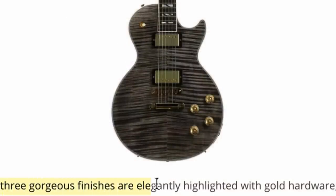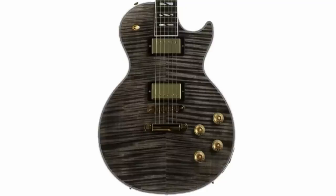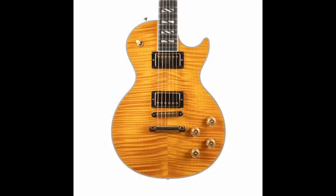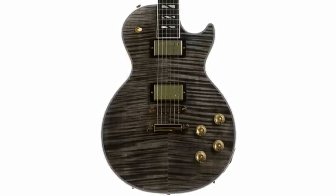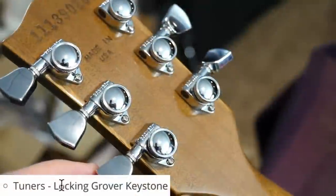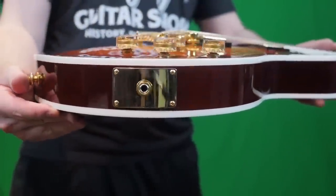Now they're teasing us: three gorgeous finishes, elegantly highlighted with gold hardware. Unfortunately, at the time of recording, I only have confirmation of a trans ebony burst. I would assume we might see a natural, maybe a cherry sunburst, or maybe they're going to go crazier than that. We do have locking Grover tuners on these — that's nice. Looking at the stock photo, the output jack is still huge, so maybe they just forgot to put it in the spec sheets and we were worried about nothing — it might still have the maple.